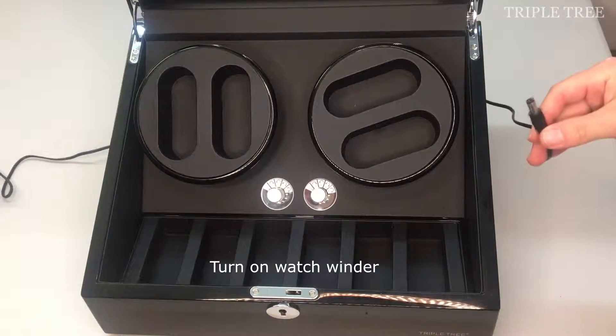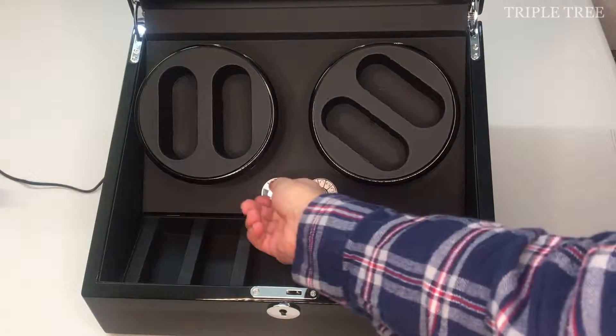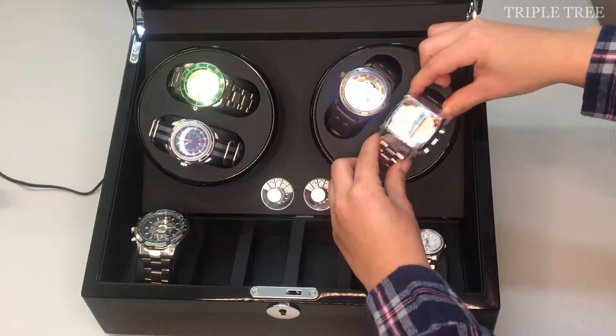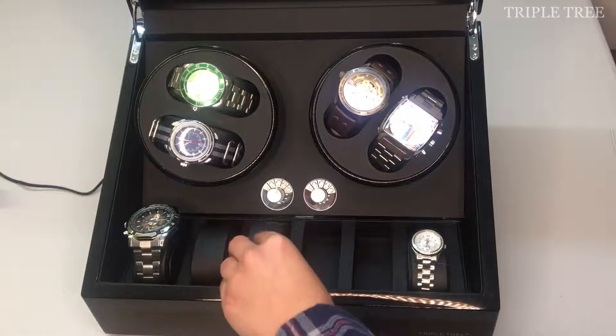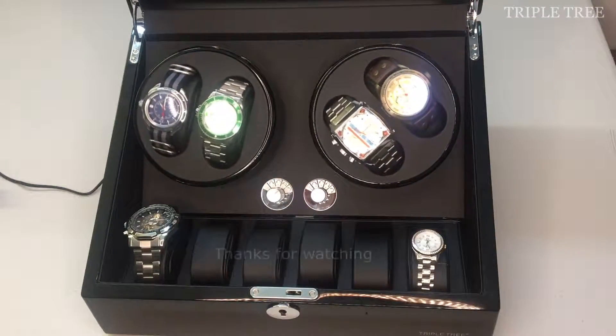Now your watch winder is ready to turn back on and wind your watches. Thanks for watching!